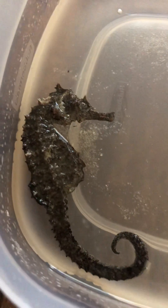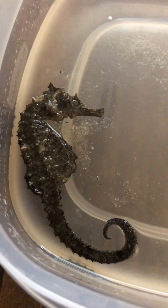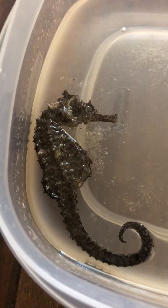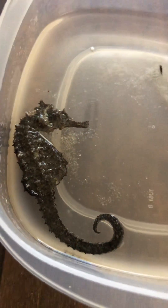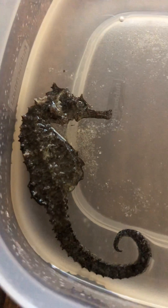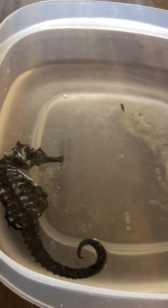There he is. So I will come back in 24 hours, take him out, and let him dry out. I will come back and do a part two to show you the next step. Very cool find. Have a good day.